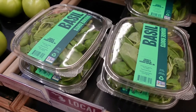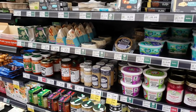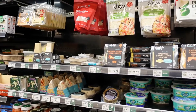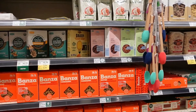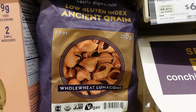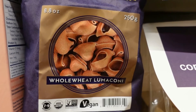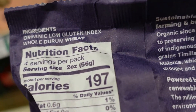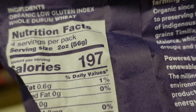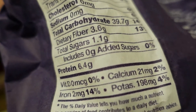Oh man, this place actually has basil - that is huge, nowhere near me has basil! The heirloom tomatoes are running low. They have a nice selection of vegan cheeses, but today we're going real cheese. We're in the whole grain pasta section - whole grain, chickpea, all that stuff. Look what I found: low glycemic index ancient grain whole wheat lumaconi, which looks like little shells. I was looking for shells - this is perfect! Organic, full durum wheat. Carbohydrates 39g, fiber 3.6g, protein 6g - high fiber, high protein.